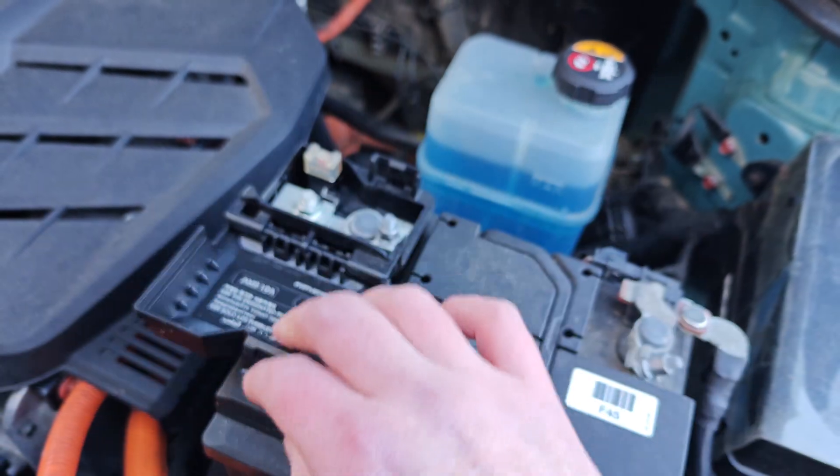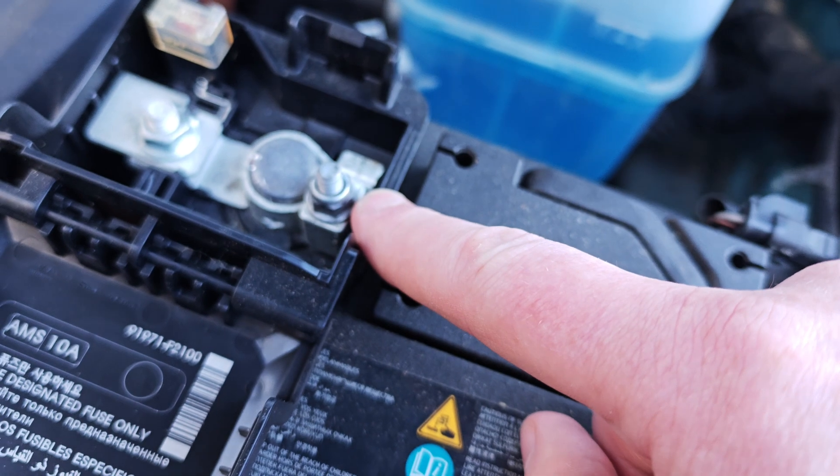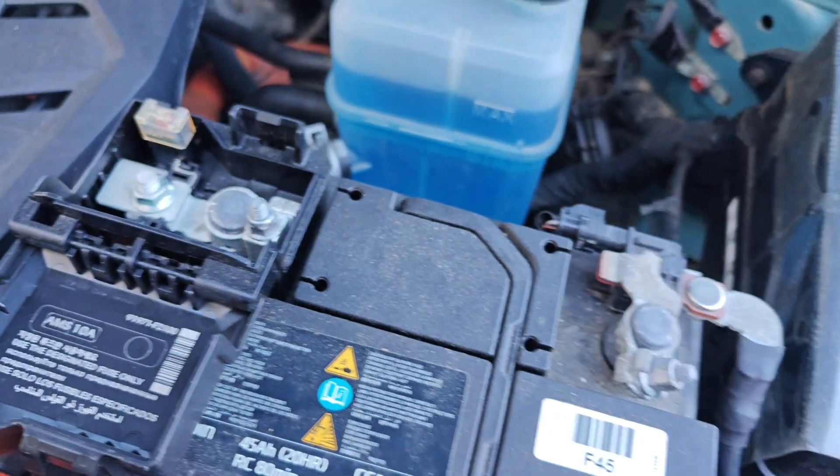Anybody can do this if you have the tools, and the tools are very cheap. You just flip that up, flip that up. Here on the positive terminal you do that one first — undo that 10 mil and loosen it off, and then you can take off that terminal.